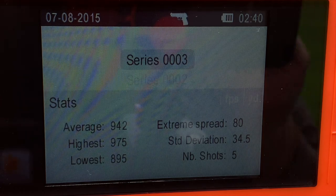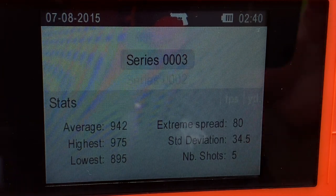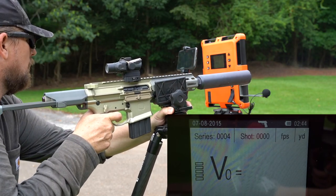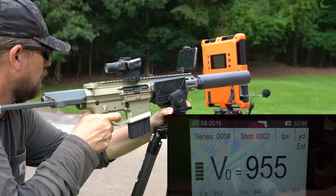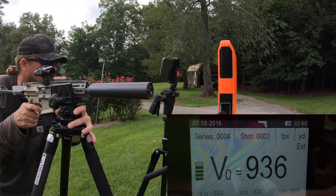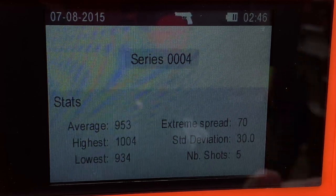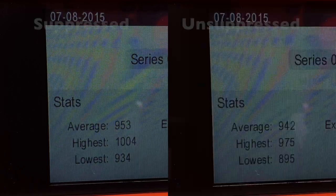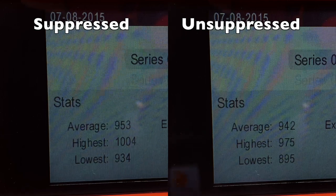Without the suppressor, we are getting an average velocity of 942 feet per second. In case I forgot to mention it, this is subsonic ammo. With the silencer added, we now have an average speed of 953 feet per second. Interestingly enough, we are seeing a gain in velocity with the silencer — a gain of 11 feet per second.